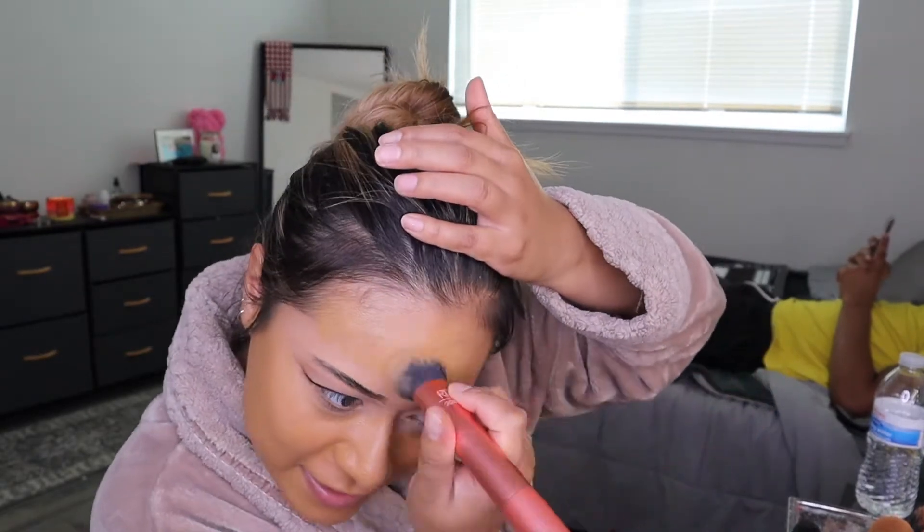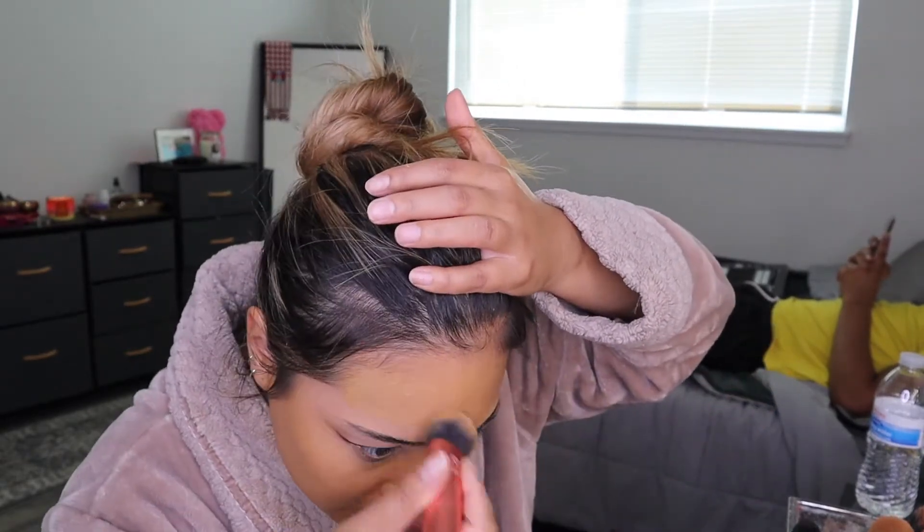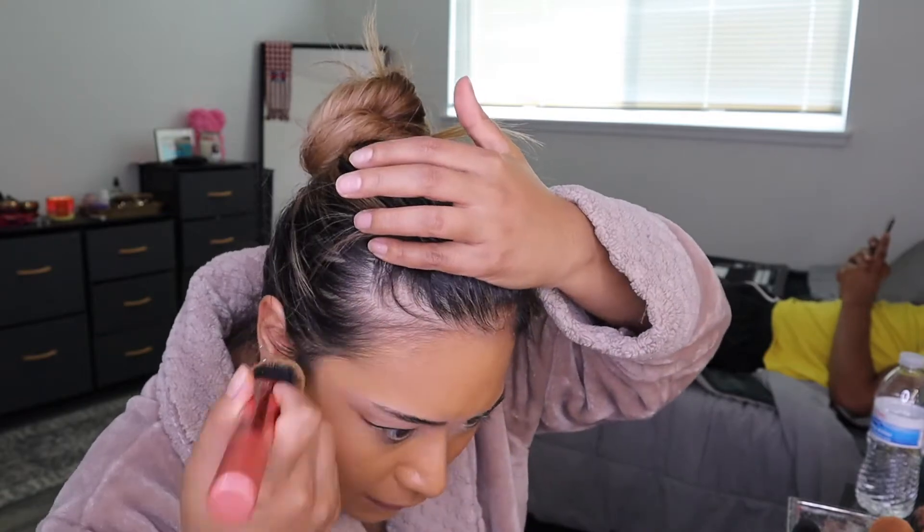So I'm using this Real Techniques buffing brush to place it all around my face. And then I go in with a beauty sponge after this just because I like the way a brush and a beauty blender or beauty sponge looks on skin for foundation. Then I use my e.l.f. concealers.